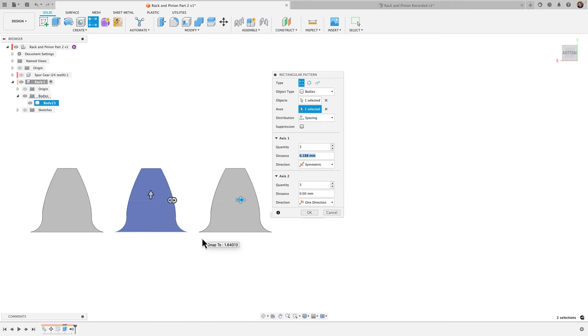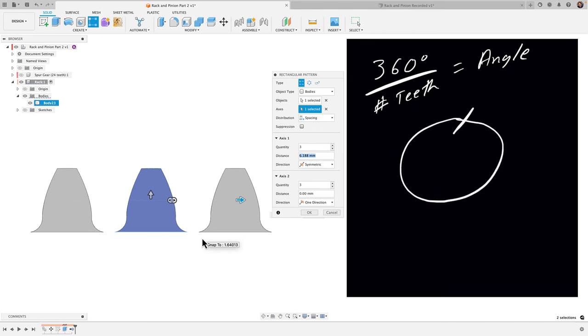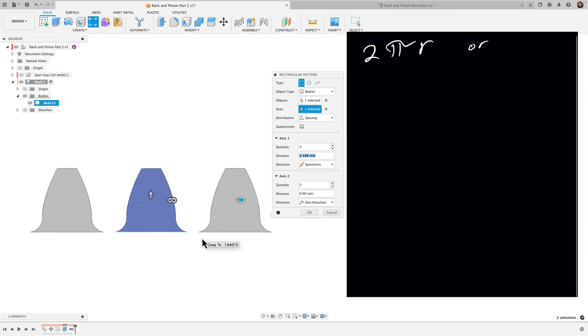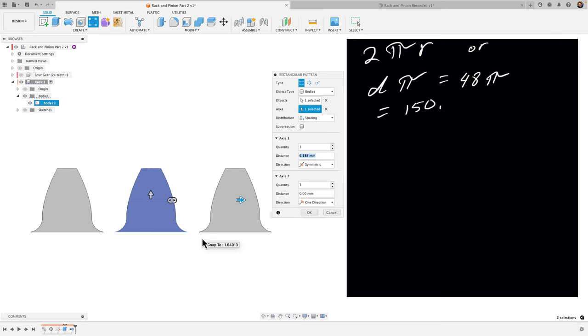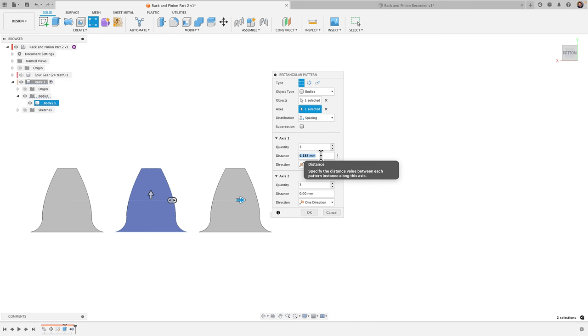We need to figure out the distance between teeth. We take the circumference and divide it by the number of teeth. If you consider the pitch diameter circle, cut it and lay it flat, that gives you the circumference. The formula is diameter times pi. Multiplying out: diameter 48 times pi gives 150.796, divided by 24 teeth gives a spacing of 6.283 millimeters.